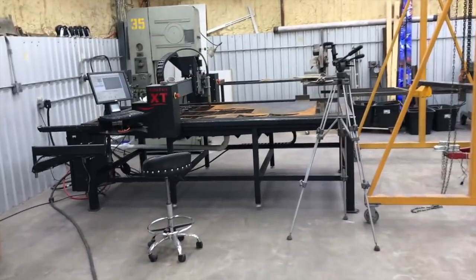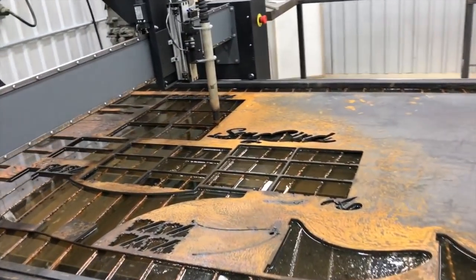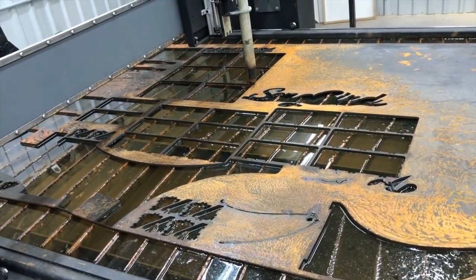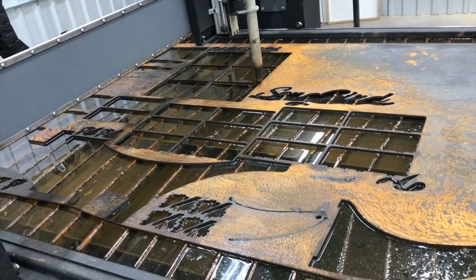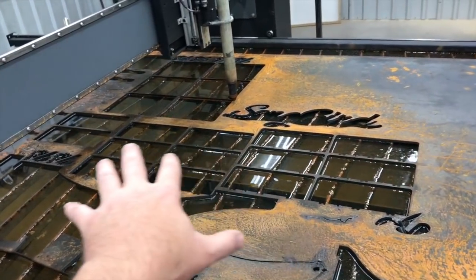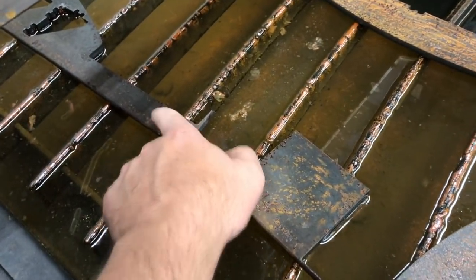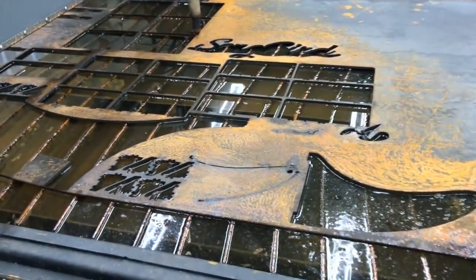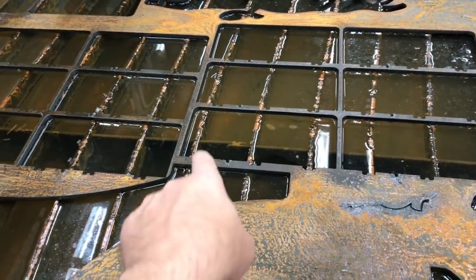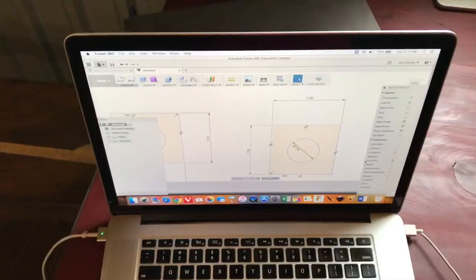Hey, what's up guys, welcome back to the Ramsey Custom Shop. Quick video — a lot of people had questions about maximizing sheet usage. I'm going to show you a technique today that's something I've never done, and somebody specifically requested it. You can see all this wasted material where things aren't all the way to the edge — a lot of wasted material. How can you actually cut a completely closed-loop part but use the edge as part of the work?